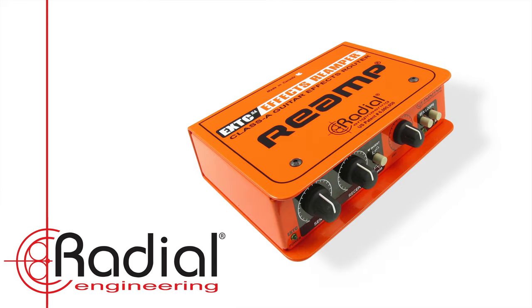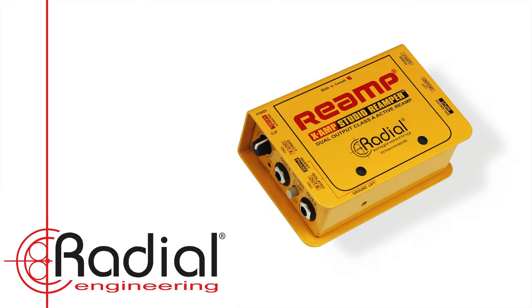A quick note about Radial Engineering and Reamping. While we tend to use the term Reamp synonymously with the process I just described — just like we use the word Kleenex to describe tissues — Radial Engineering actually owns the trademark on the word Reamp, as well as the designs of Reamp's founding father John Cuneberti, who designed the initial Reamp product in 1993. Currently, there are 10 distinct Reamp boxes in the Radial line, and we've reviewed many of these in the pages of Recording Magazine over the years.